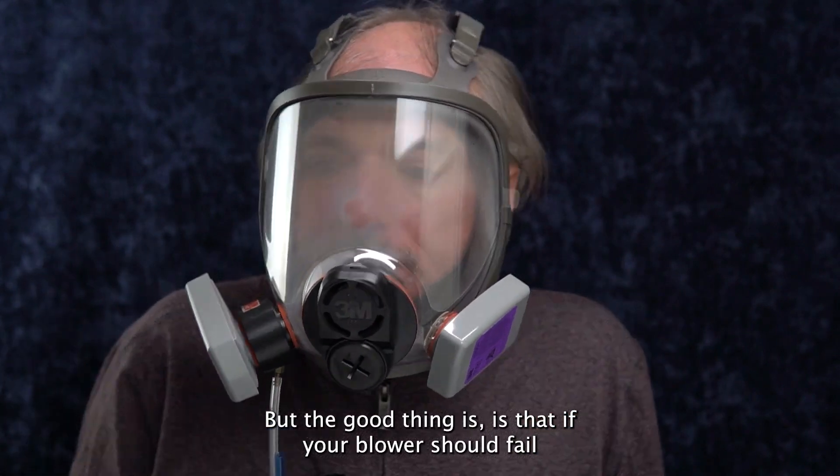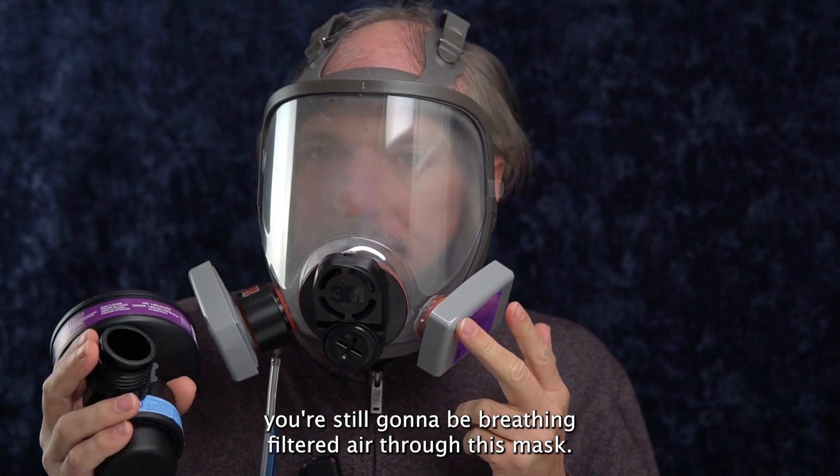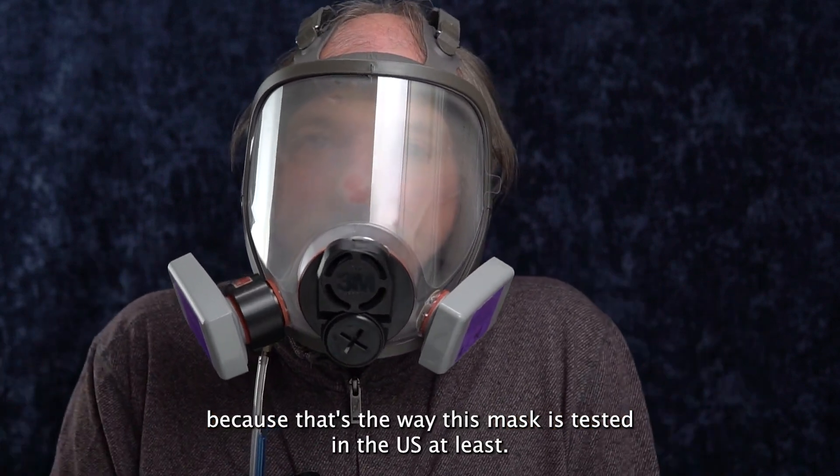The good thing is that if your blower should fail and no longer bring in air, you're still going to be breathing filtered air through this mask. I have it configured with these negative pressure filters because that's the way this mask is tested in the U.S. at least.